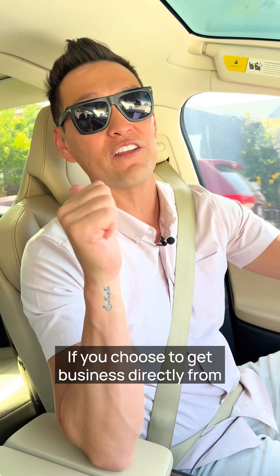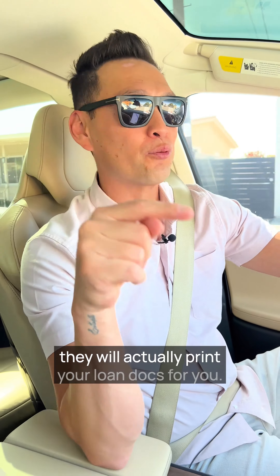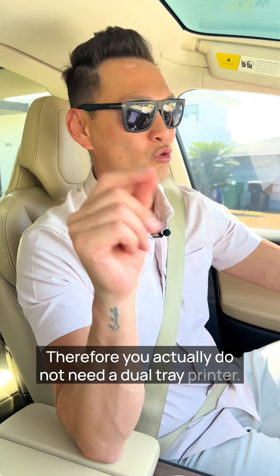If you choose to get business directly from realtors, lenders, escrow officers, or title officers, they will actually print your loan docs for you. Therefore, you actually do not need a dual tray printer.